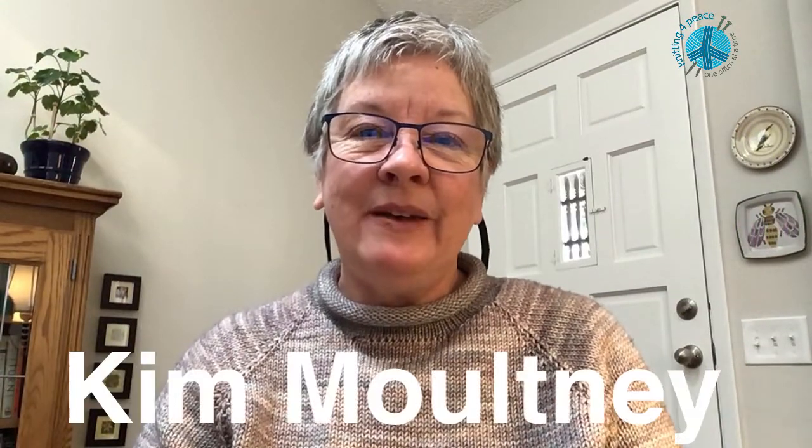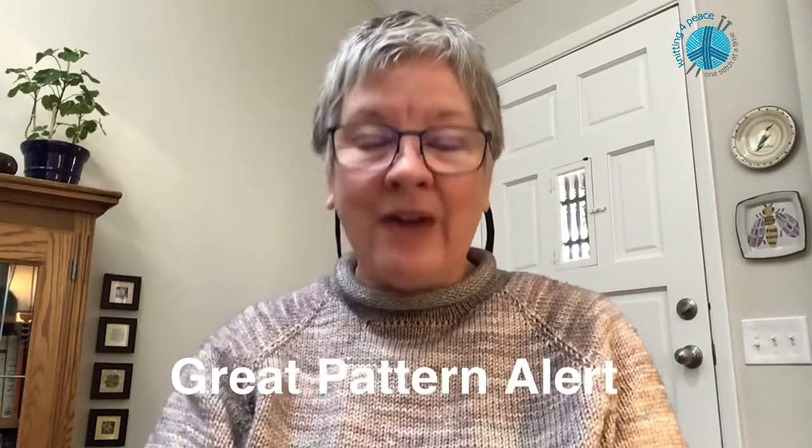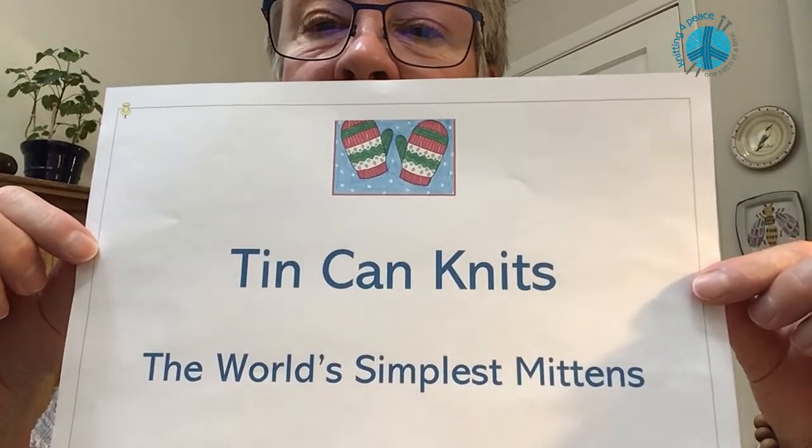Hello fellow crafters, my name is Kim Moultony and I live in Littleton, Colorado. My favorite item to knit for Knit for Peace is mittens, and the tip I'm going to share with you today is my favorite mitten pattern. It is designed by Tin Can Knits and it's called the World's Simplest Mittens.